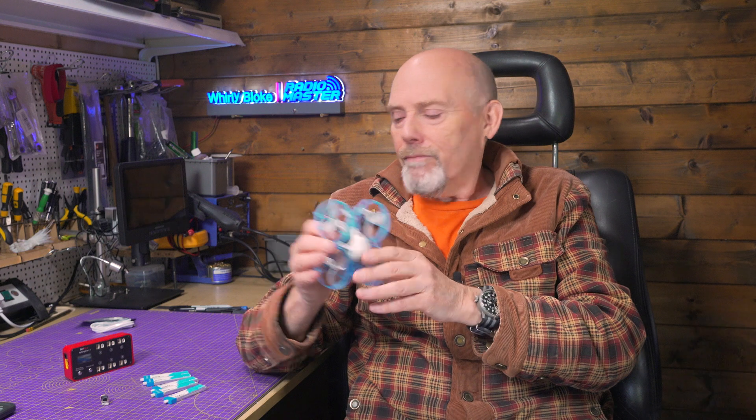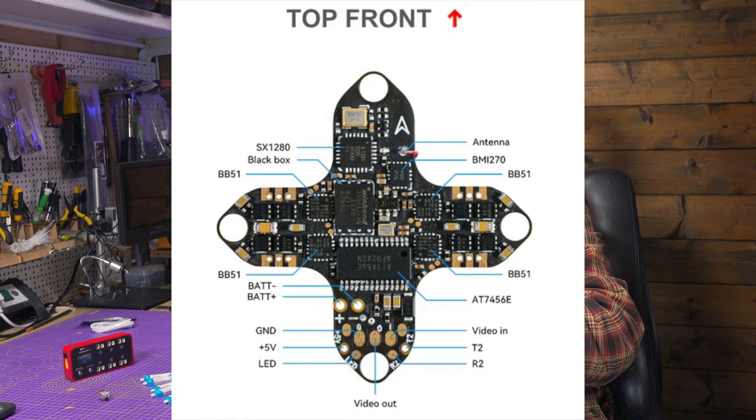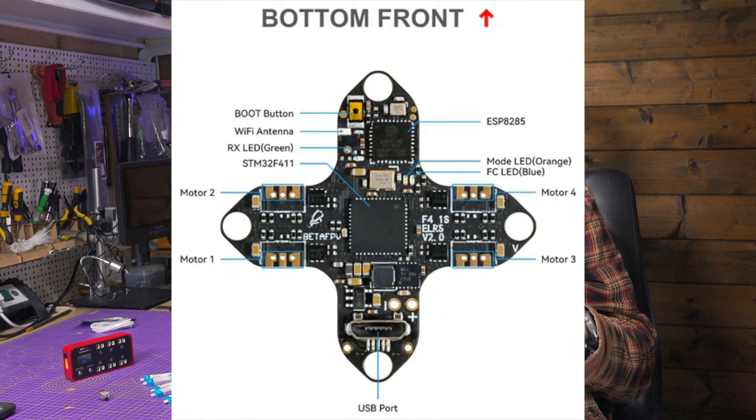There's one problem you can't get away from with these tiny whoops: they're so small that if you lose them in long grass, you can spend ages trudging around looking for them. This has D-shot motor beeps, but because the motors are so small, it's not very loud. I tend to use something like the ViFly drone finder mini on all my quads — okay, it's an extra two grams, but at least I can find my whoop easily. But try as I might, I can't find any buzzer pads on this BetaFPV F4 board to solder to — if you know better, please let me know in the comments. I feel quite open and vulnerable without a good self-powered drone finder.